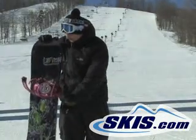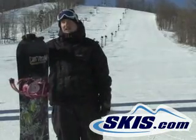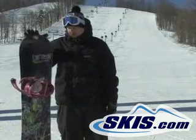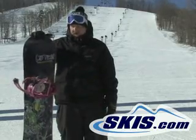Hi, I'm Rob. This is the Lib Tech TRS. Really fun board. It's got the magnet traction on it. It holds an edge really well at the higher speeds. You can really get cruising and be confident on your edges on this.